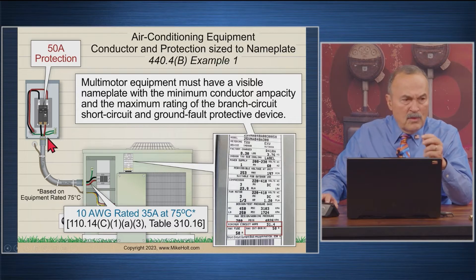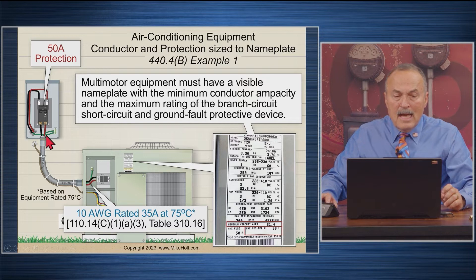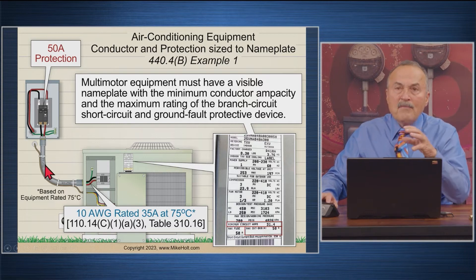There is a rule in NEC 356.10(9) that some people misunderstand. Liquidtight flexible nonmetallic conduit is marked at 60°C. Some people think you cannot load the conductors in liquidtight flexible nonmetallic conduit beyond the current that would raise the wire temperature above 60°C.